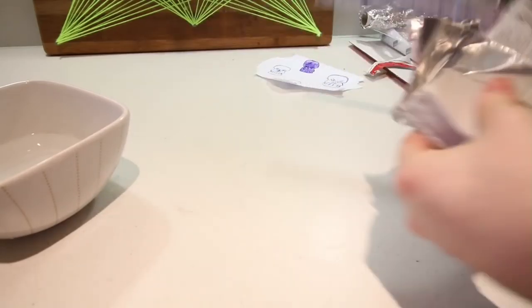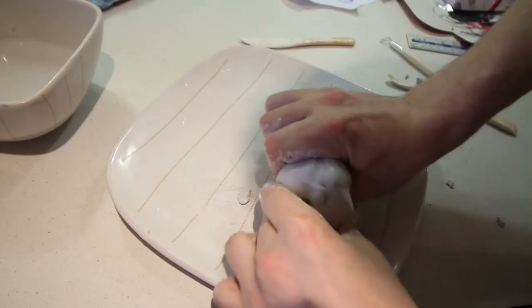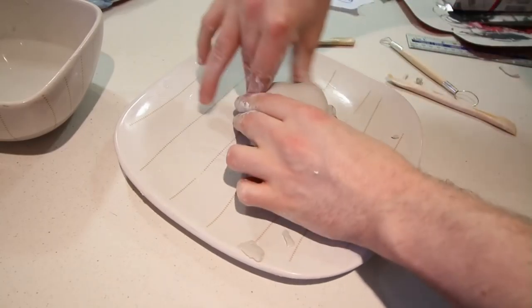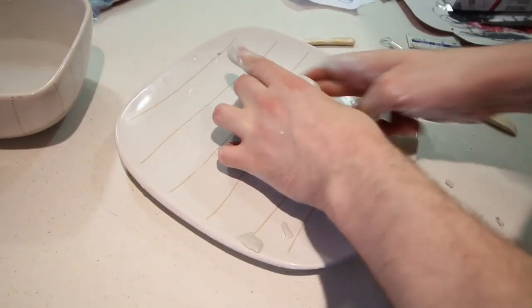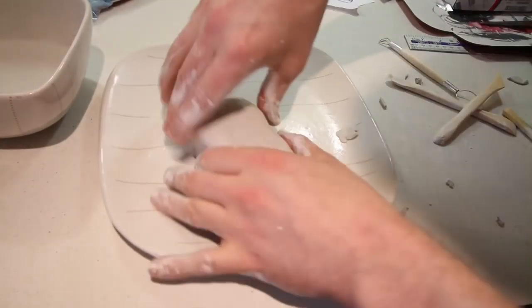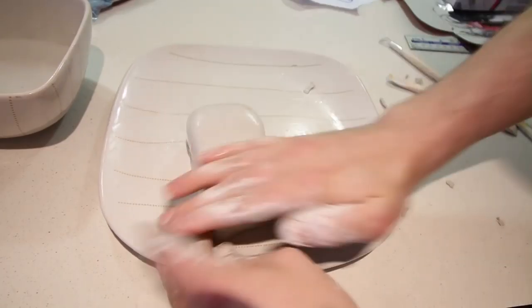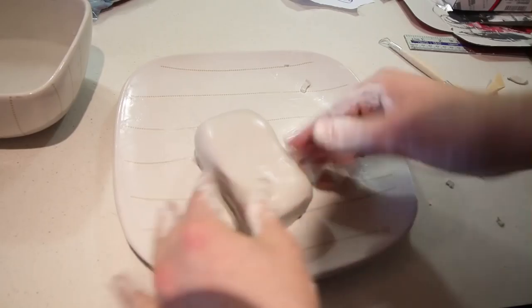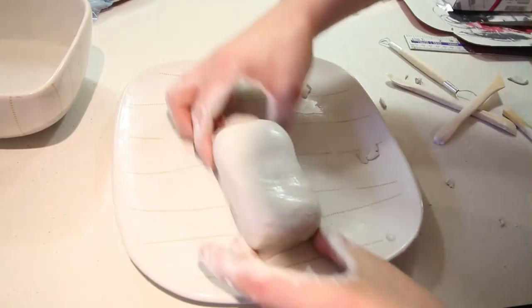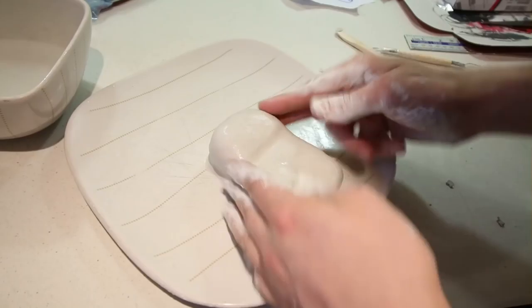I began by grabbing myself a whole bunch of clay. I then basically moulded it into a rounded rectangular pillow shape. Also notice that I've rounded off the top where the head of the skull will be. I then used my finger to make an indent and squished down the rest of the clay so it looks like this.